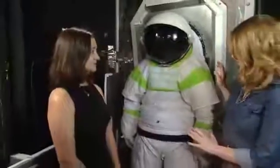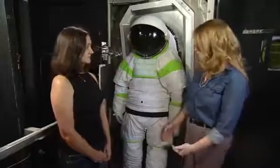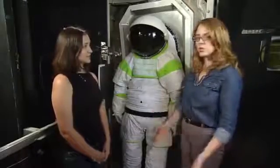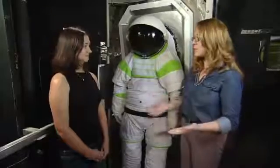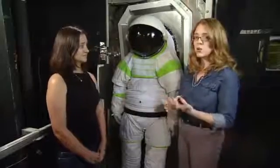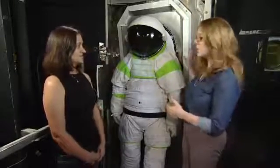The Z-1 suit is a new suit we're designing for exploration. We want to do different things when we go into future exploration. On the space station, you use your hands a lot. If you're going to an asteroid or Mars, you would be walking around a lot, and that requires different space suits. So we're working on a new design, and part of that design is that it would be incorporated with a suit port.